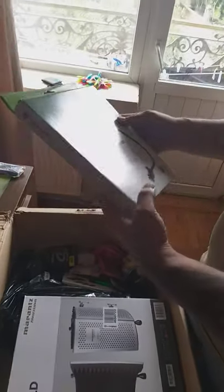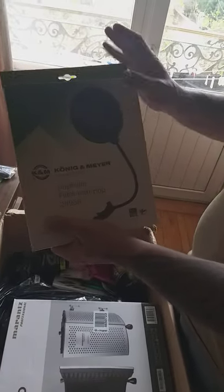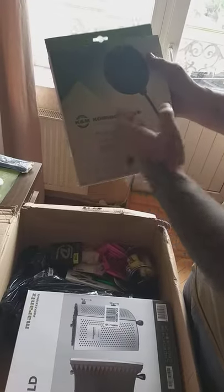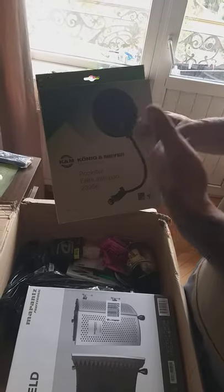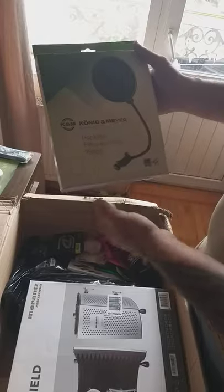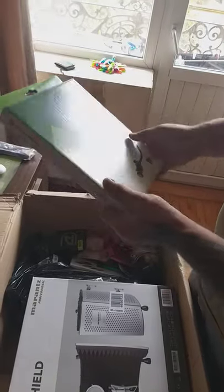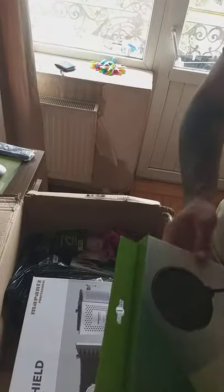It's a K&N - it's an anti-pop filter, model 2395-6. It might be the same as what the Shure company has - same design, even the same sponge - but the price is quite a bit lower than the Shure one. People writing reviews say it's just the same thing with a different logo - instead of Shure we have K&N. I guess this will work fine, I hope it'll be good.